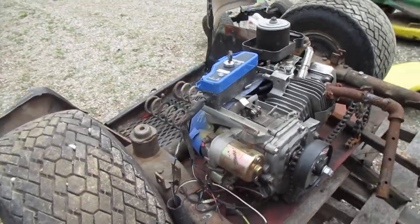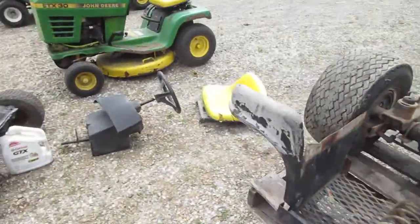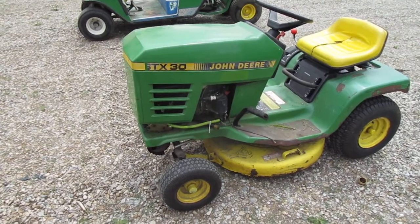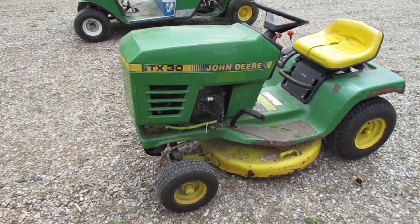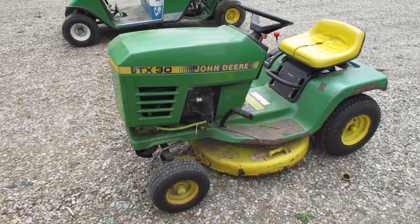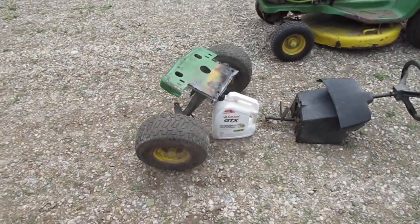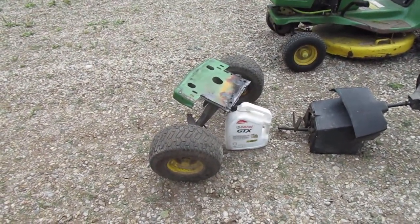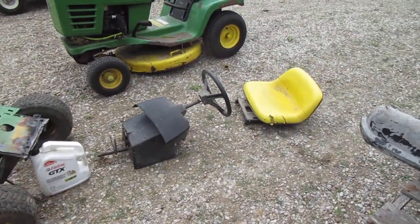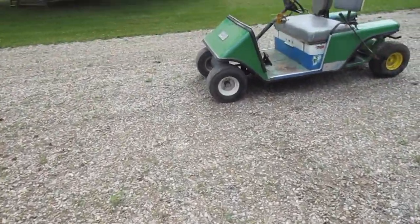The golf cart is pretty heavy to move back and forth. So what I did was I took an STX 38 — this one happens to be a 30 — and took the power plant out of it and made it fit the golf cart. Here are some of the pieces I've taken off: the front axle I cut off just behind where it's mounted, and the steering column, steering wheel, and seat were removed and installed on the golf cart.